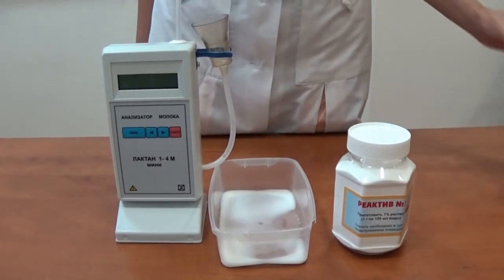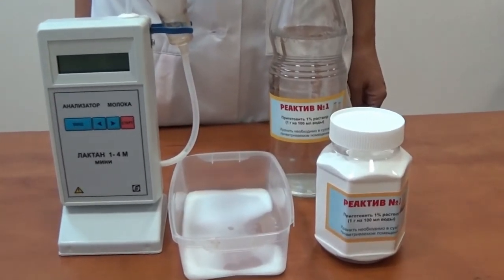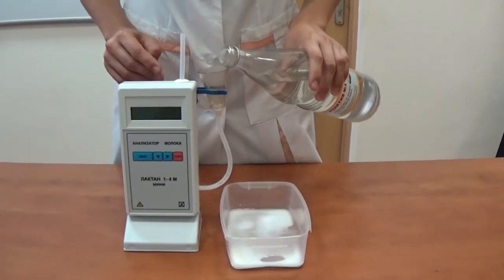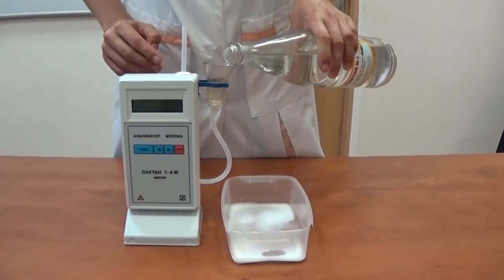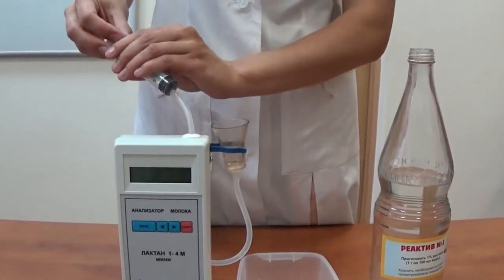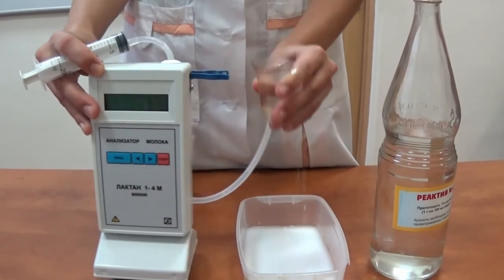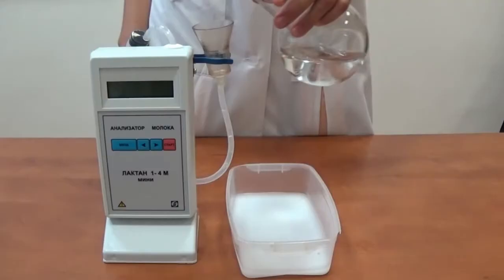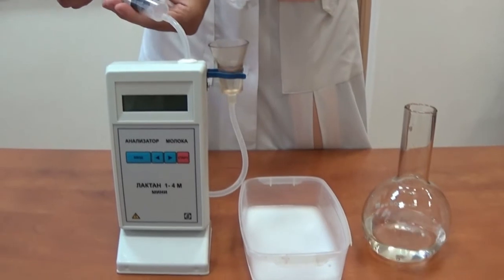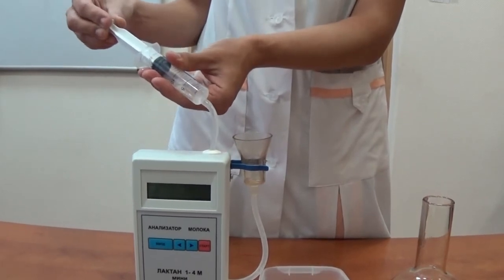Disconnect the power cable from the power supply. Preheat clean tap water to 50–60 degrees centigrade and mix the cleaning reagent number one in proportion of half a gram (one teaspoonful) to 100 ml of water. Pour the cleaning liquid into the sample receiver. Connect the syringe for cleaning to the connecting pipe and make several pumpings with the syringe. Change the cleaning liquid and repeat the procedure. Then change the cleaning liquid to clean tap water and clean once again, changing the water until it becomes clean.